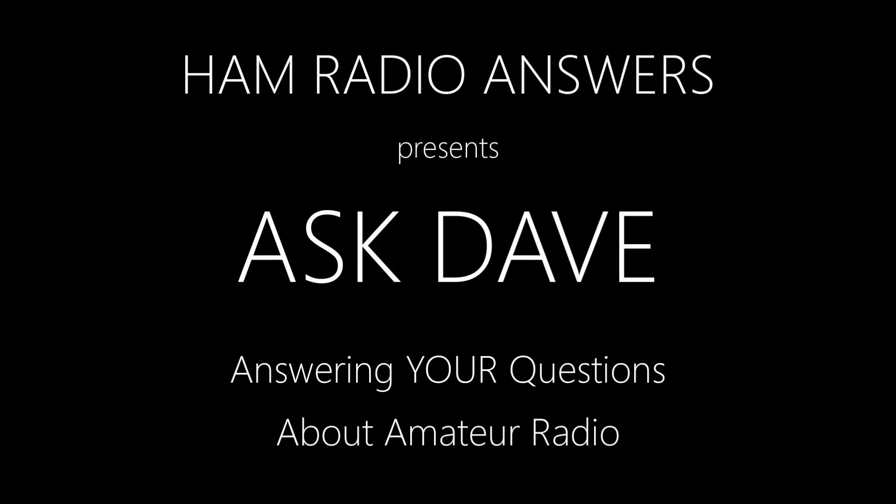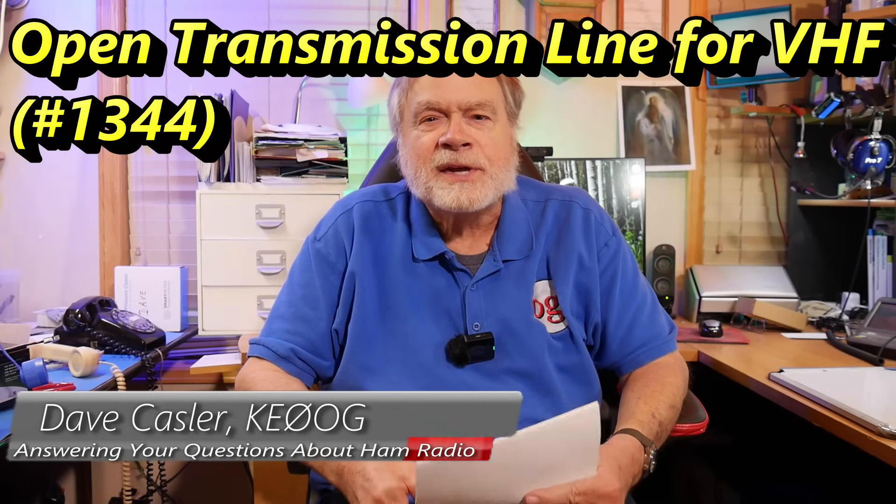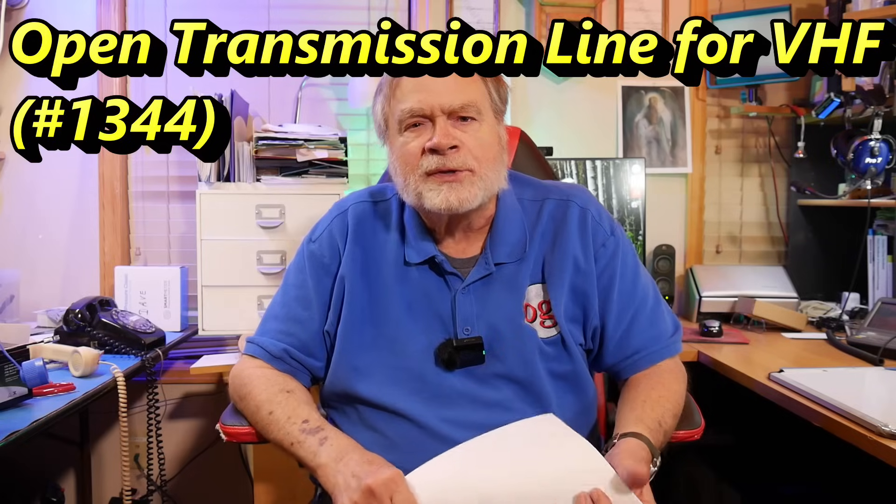So you want the right coax. That's a good thing to do. What are you going to do with the left coax? Hello electronics enthusiasts and amateur radio operators the world over. I'm Dave Kassler, amateur radio call sign KE0OG, here with another episode of Ask Dave.